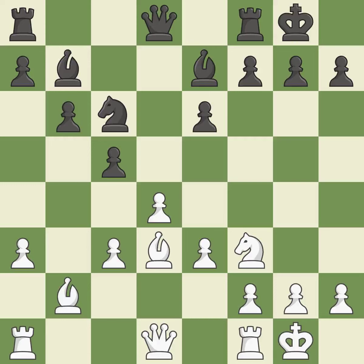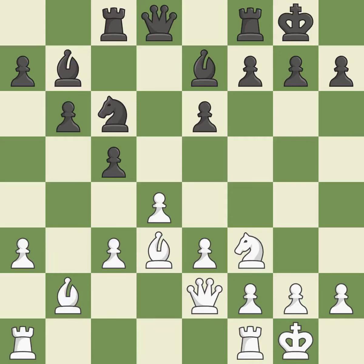Now that the rooks can see one another, they can defend one another. By moving a rook from its starting square, this activates it. A rook enters the action after developing outside of its starting square.